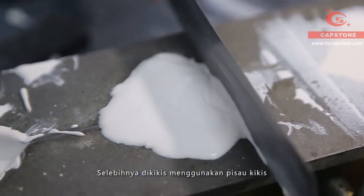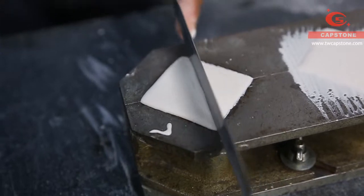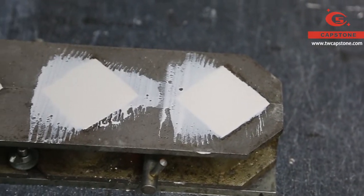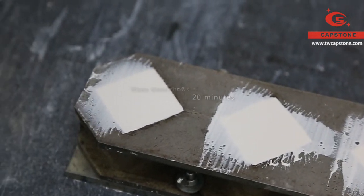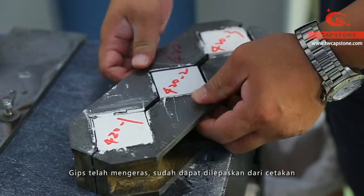Remove the redundant part by scraper. The gypsum has hardened, so we take out the cubes from the mould.